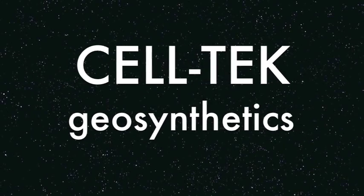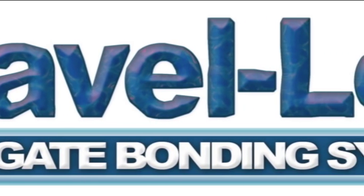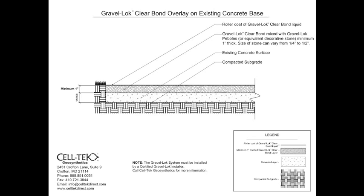Welcome to Celltech. Today we're going to talk about doing a gravel lock concrete layover. Go to our website and pull off the concrete layover CAD drawing in the gravel lock section under CAD.